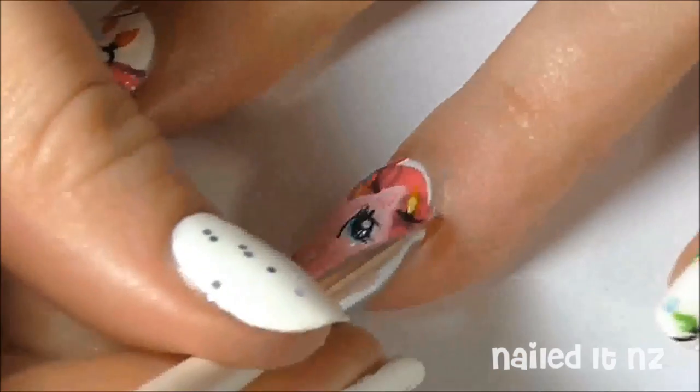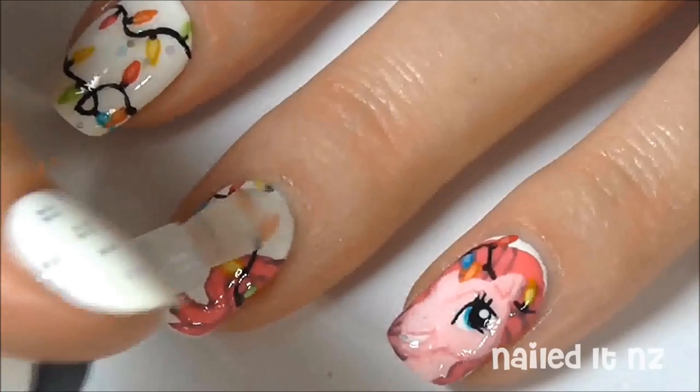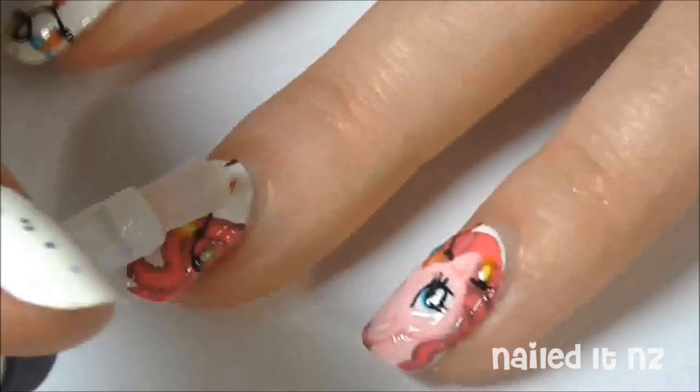And that's the painting done. Now just clean up around your cuticles with a brush dipped in nail polish remover, and really carefully apply a few strokes of a top coat.